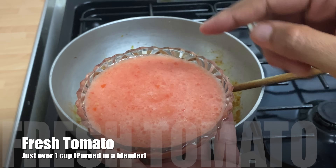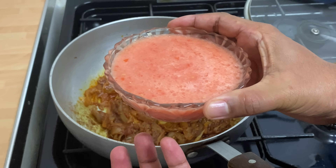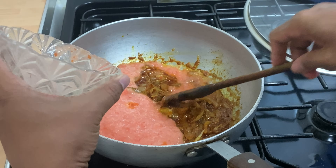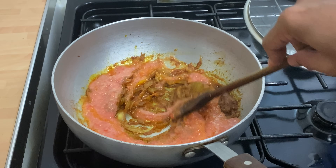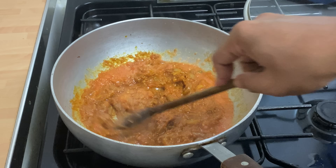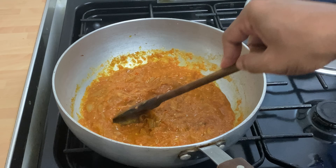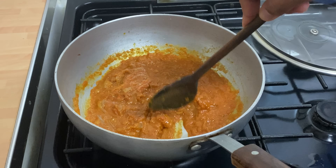I've pureed about three medium-sized tomatoes — just over a cup. This is going to create a nice thick gravy, since we're not using a base gravy. These are the little secret tips I can share with you. Now whack the heat up and let everything come together to a nice thickness.